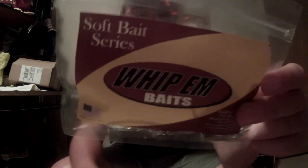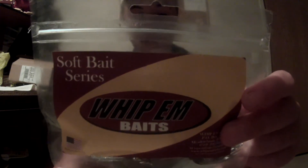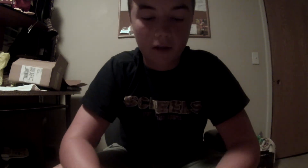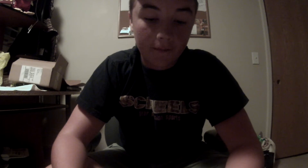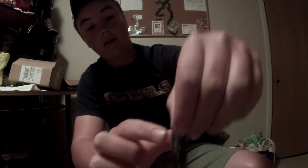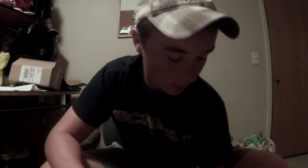Next is the Weapon Baits tube. I don't use tubes very often, but I'm definitely going to try this out. It's in smoke — smoke silver flake color. I've never heard of this company. They look pretty good. That's what I like about Mystery Attack Box — last month they got me a white spinnerbait and I just been catching the crap out of bass on them. I wouldn't have ever known that if I didn't sign up. These tubes have a ribbed body and came in a pack of three.